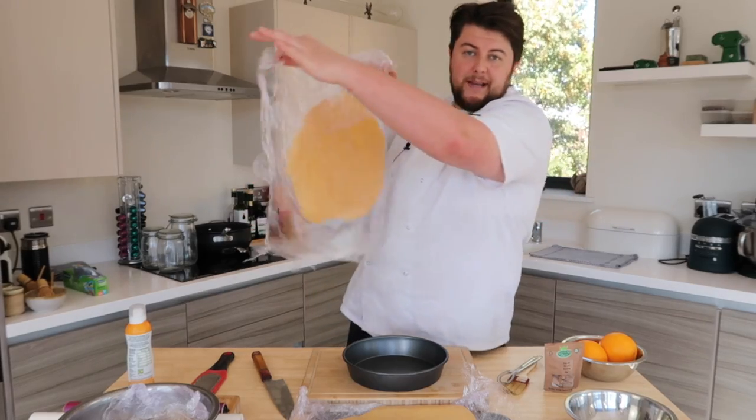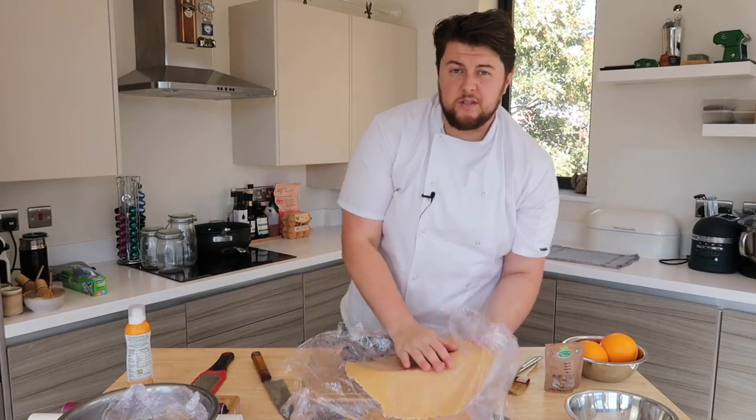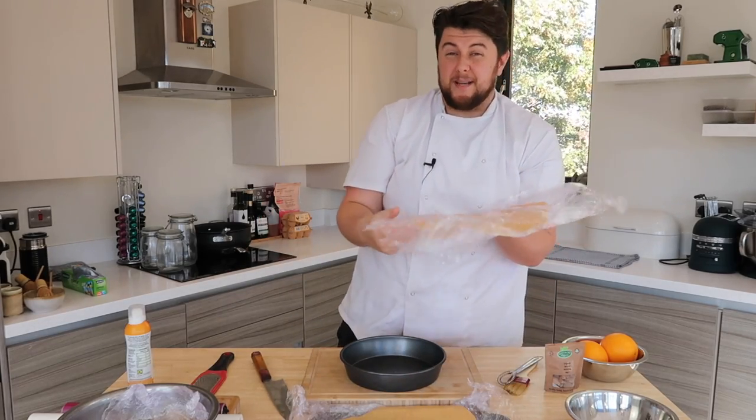We've got it in between cling film — like a bus driver, we've got it together. You can also break it, drop it, and move it around, and it will stick back together.